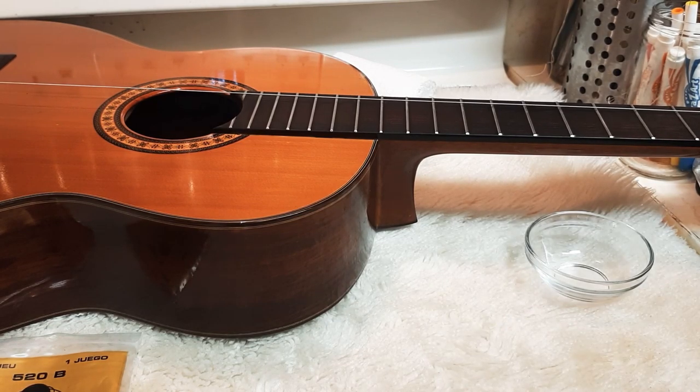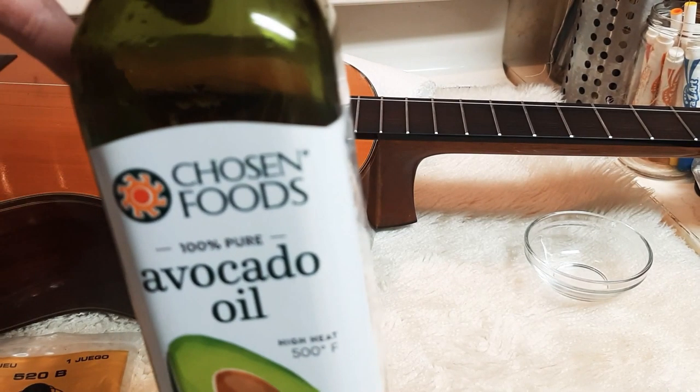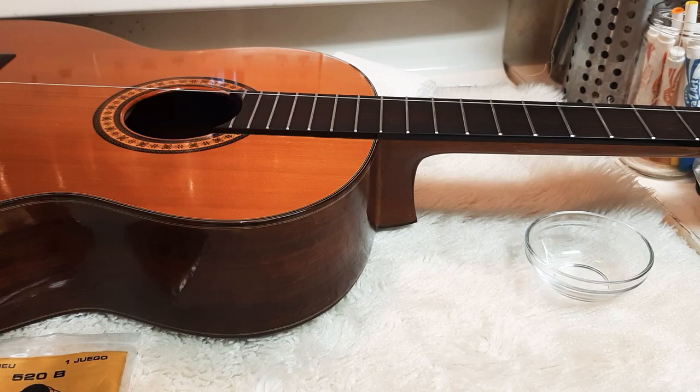I want to talk to you about oiling the fretboard. This is super important — you don't use baby oil, you don't use avocado oil. Baby oil has chemicals in it that will dry out the fretboard and it's just not made for it. One of the better things to use is linseed oil. You don't use WD-40, 3-in-1 oil, or anything else weird. They have chemicals in them.